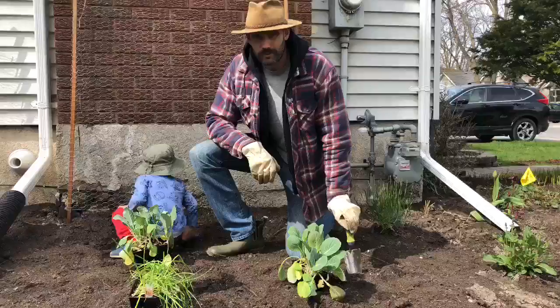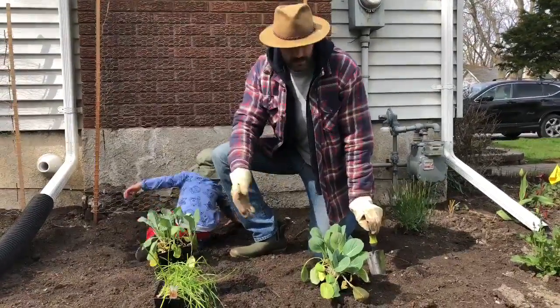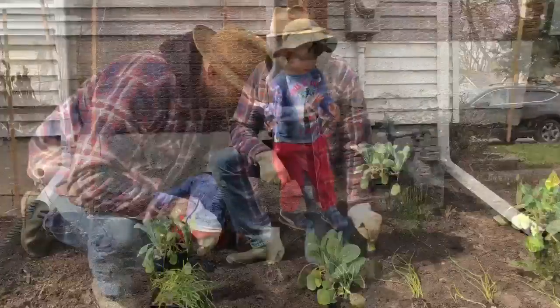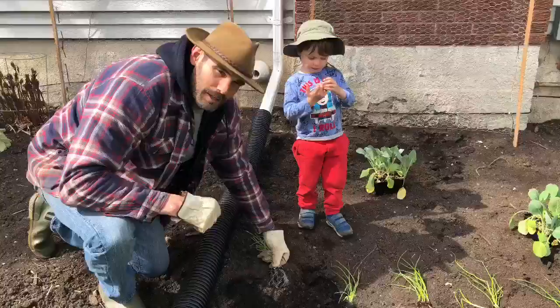Due to our recent polar vortex, we're only going to plant cold-tolerant plants such as onion and cabbage. As seen in Miss Hyatt's video, simply plant it in the garden and cover it up.